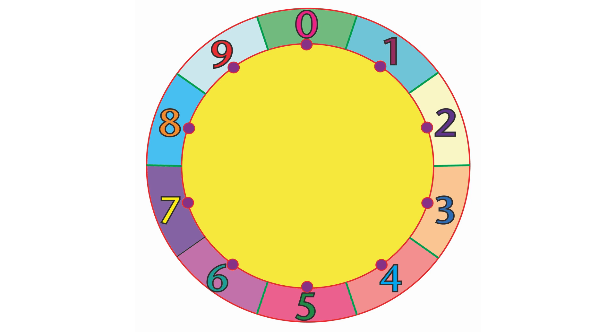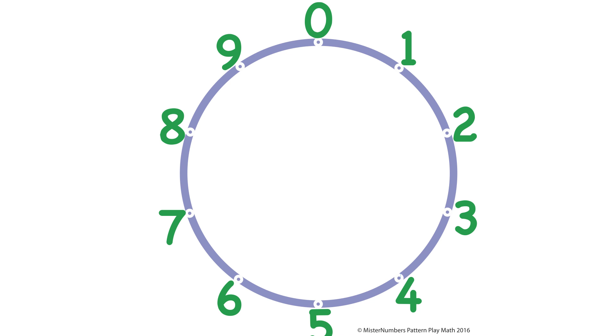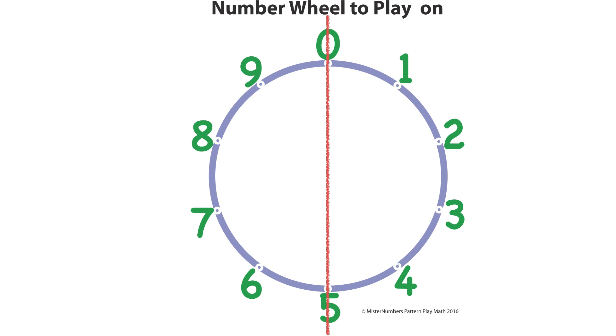Number wheels can be fancy, or they can be really simple. The important thing to know is that zero is at the very top, and five is at the very bottom. A nickel is halfway around; a dime is all the way around.